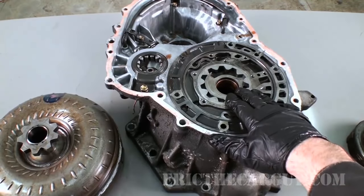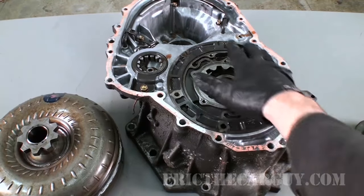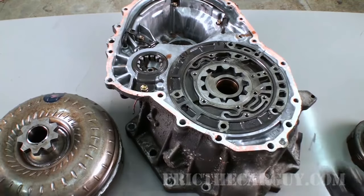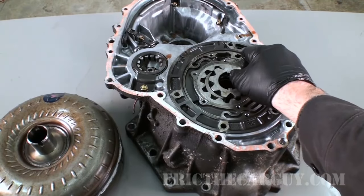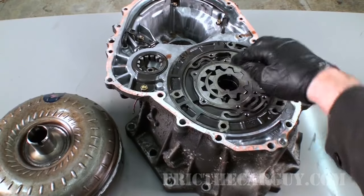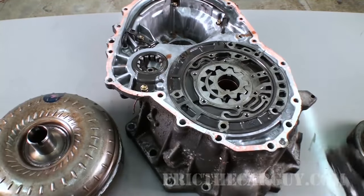As the engine is running, the front pump of the transmission is running and sending fluid throughout the transmission. That's covered more in depth in the automatic transmission dissection video, but this gives you a better visual of how these parts interrelate to one another.